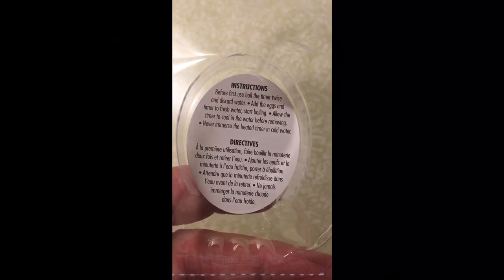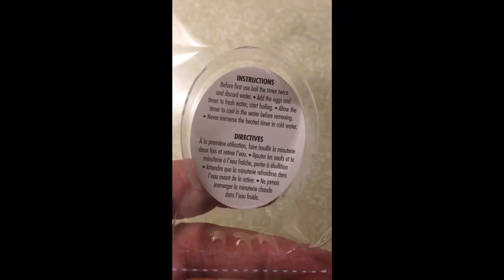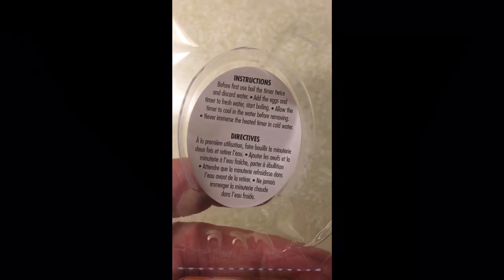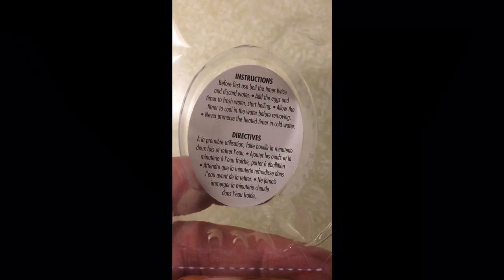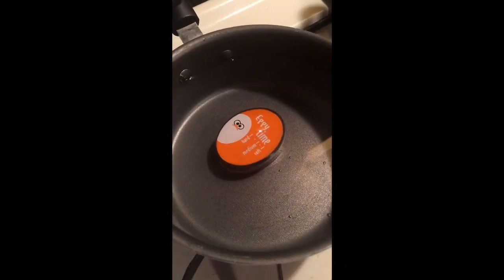The instructions say I have to bring it to a boil and heat it up first twice, and let it cool down in between before first use. Never immerse the heated timer in cold water — I'm assuming it just sits in there like that. No other instructions, that's it. So we'll see how it works.